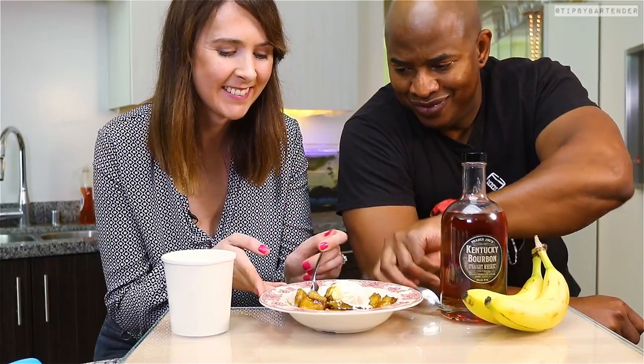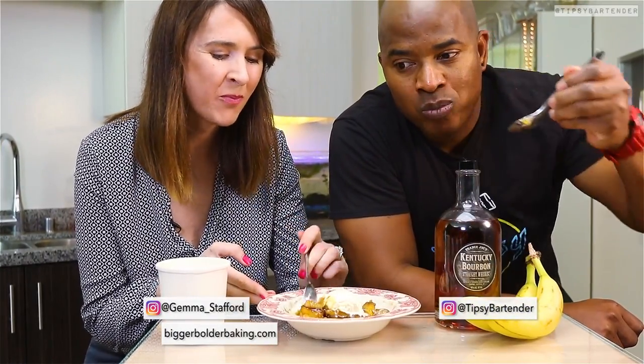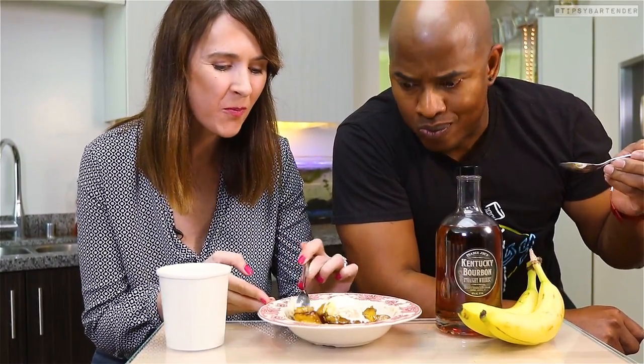Hi, I'm Gemma Stafford. I hope you like my Bourbon Banana Flambe. Check out my Facebook page and BiggerBolderBaking.com. She has awesome recipes, guys — go check her out.